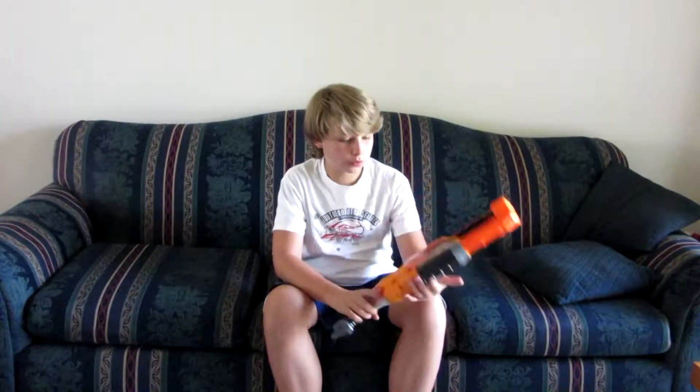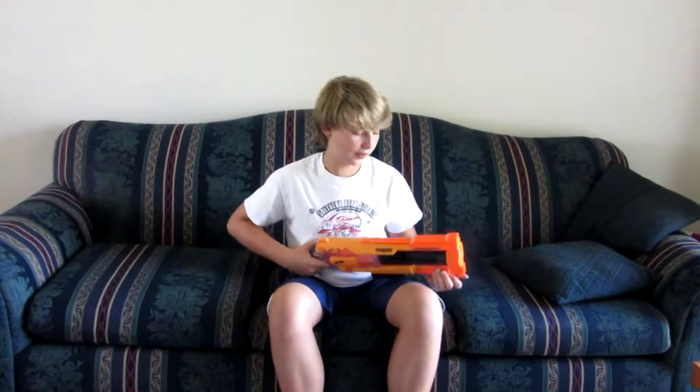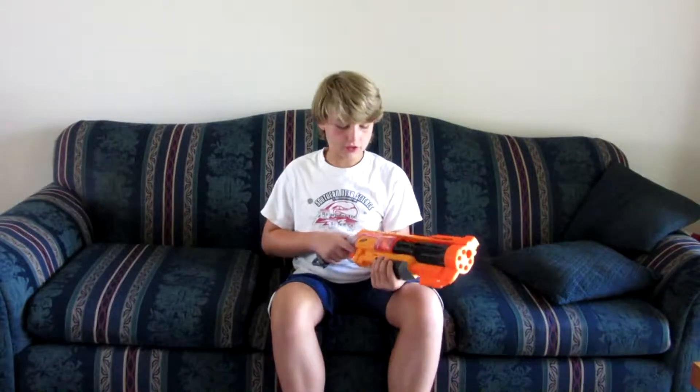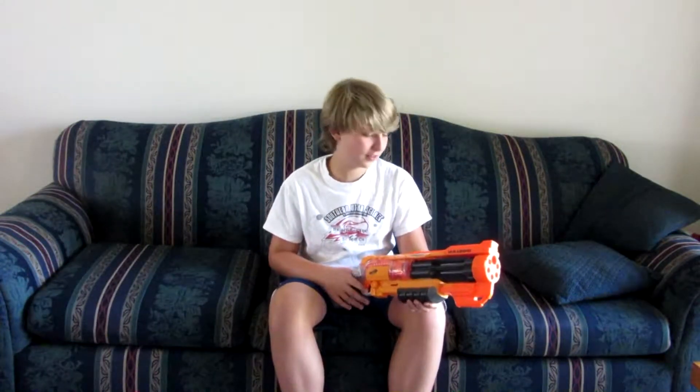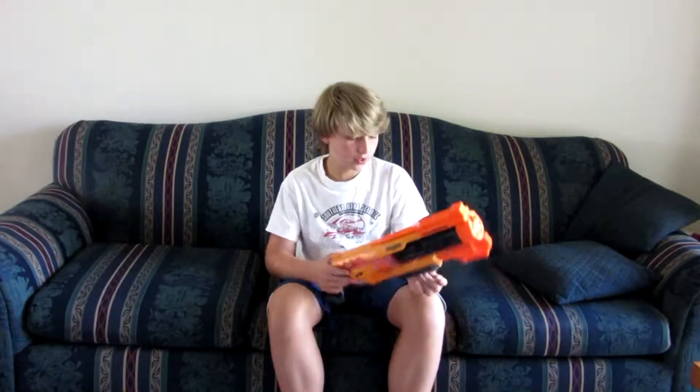One thing I do wish — I kind of wish this was a little bit bigger, because when I first got this, I grabbed right here and thought it was too small. But I actually got used to it. I bet you will too — at first you might think it's too small, but you'll get used to it.